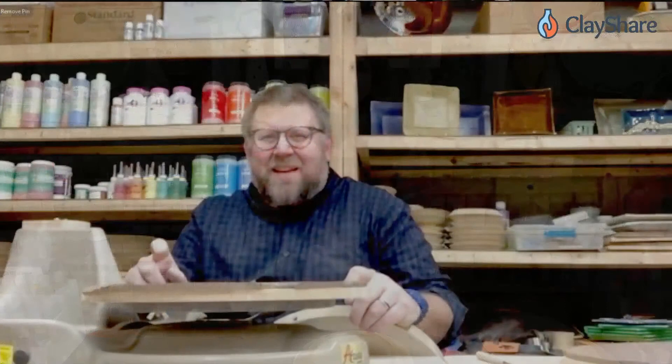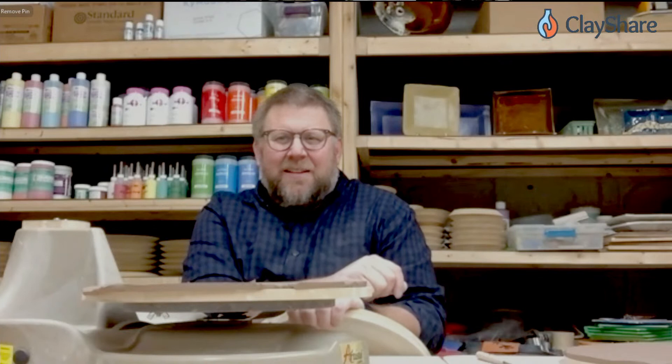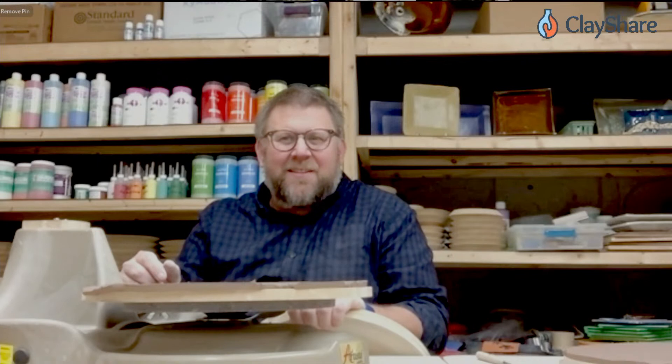Hello everybody, it's quite a pleasure. I don't know if we even talked about this but I think this is actually my first Live at Five this year. You were with us for Clay Share Day and Clay Share Con and all those demos, but never a Live at Five - so we need to make this happen again. We're so excited to have you here!